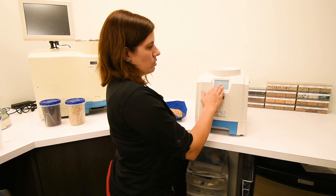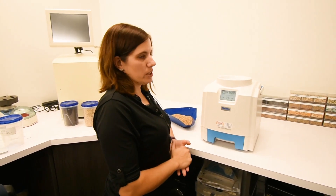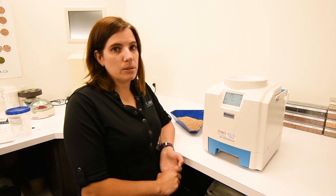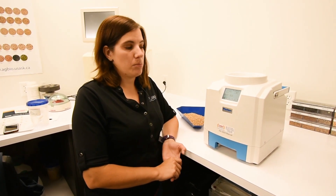It's really easy to use. The meter will give you moisture, bushel weight, and temperature, and there's no need to pre-weigh or pre-test the temperature of your sample.